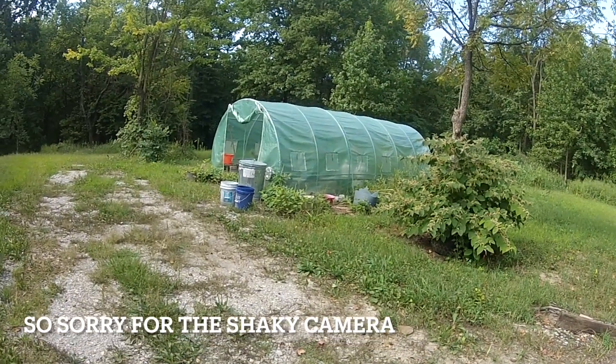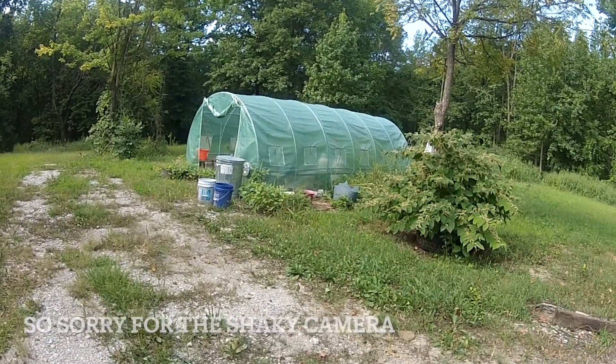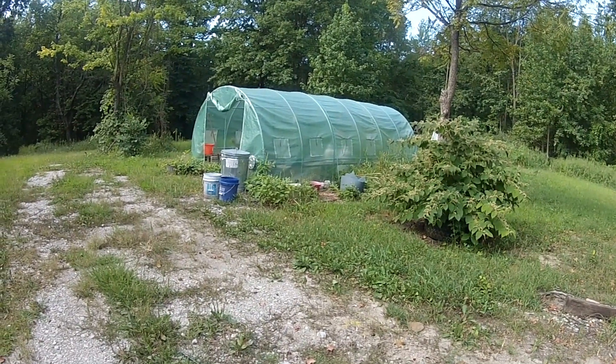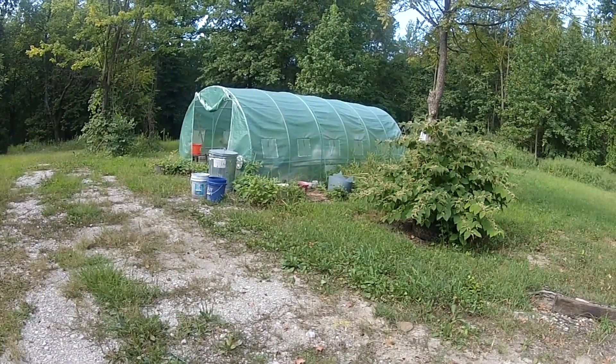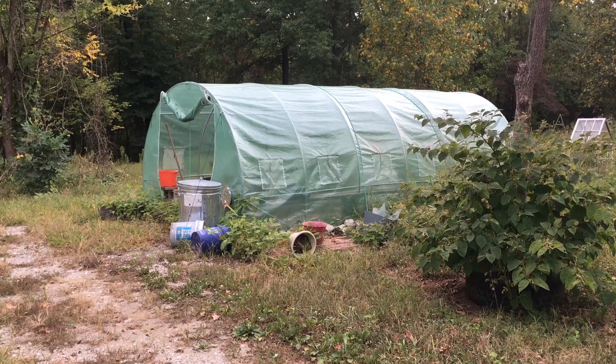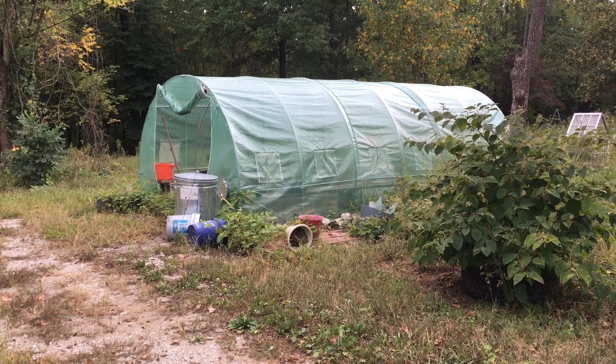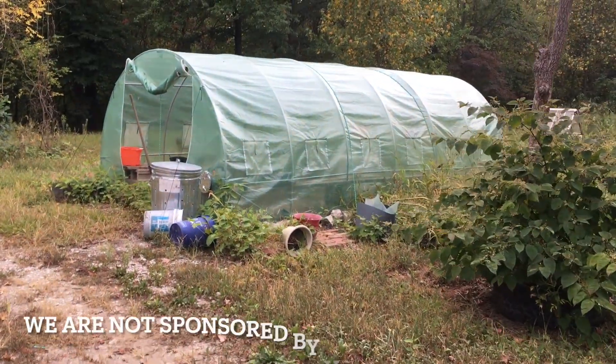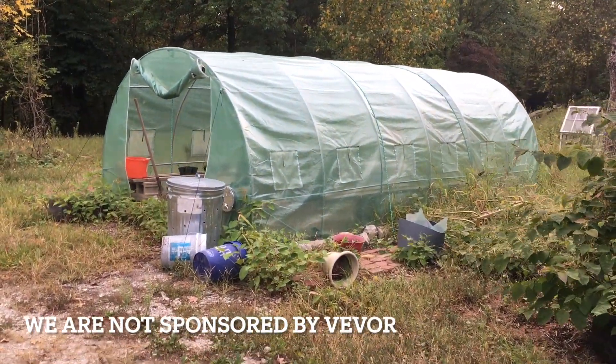This is the VIVOR 20-foot greenhouse. We have not been out here in a bit to take care of some things, so the weeds have grown up a little around it. We put this in the very beginning of spring, early spring, and we put some heat in it.